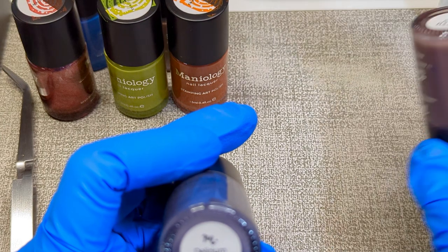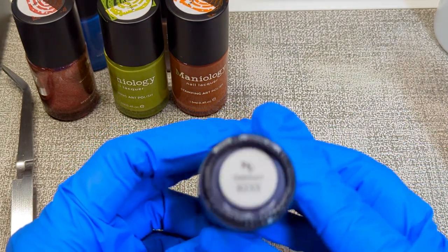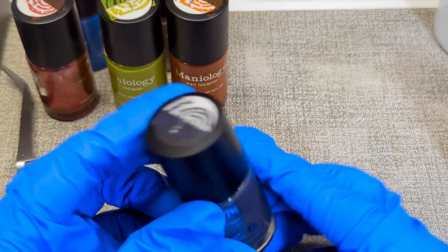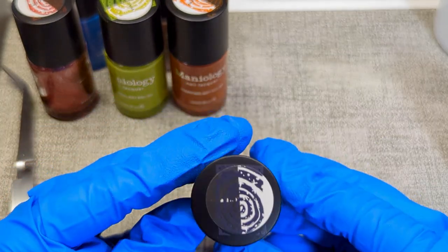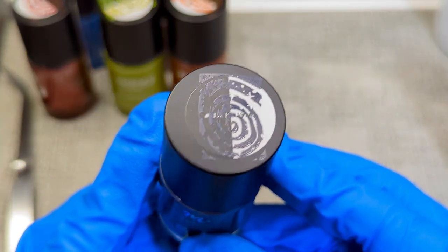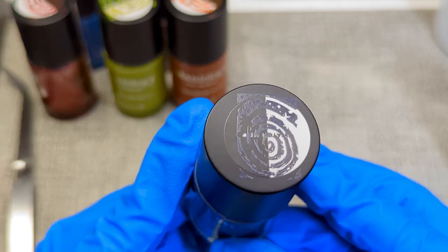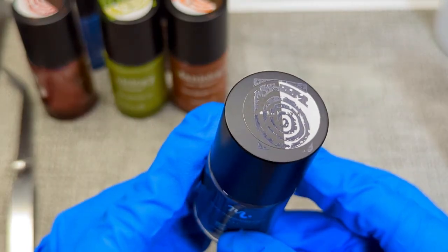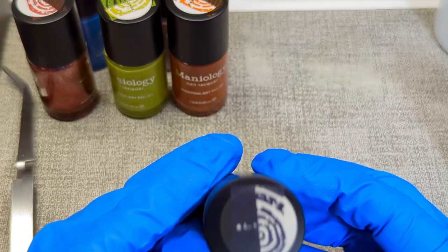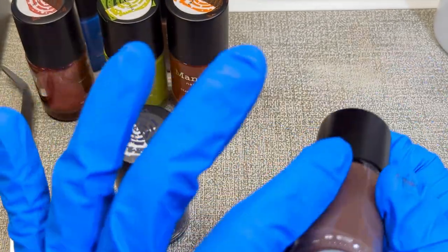We have Delirium B223 — it is a dark purple stamping polish and it is so pretty. It's really nice; the purple shows up great on white and on black. When you turn it and it catches the light it looks really nice, though you probably can't see it that well on the video.